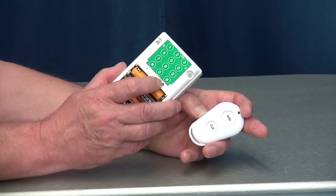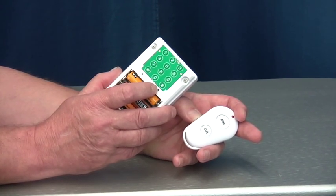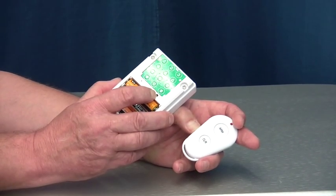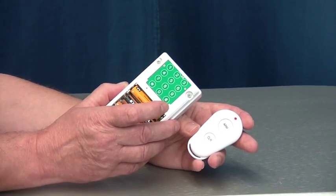To program the remote control, you need to press the button on the side of the remote control at the same time as holding the black button on the PIR down. When you hear a beep, the remote control has been learnt to the PIR.